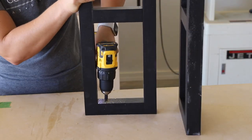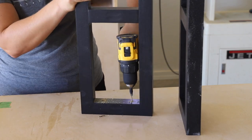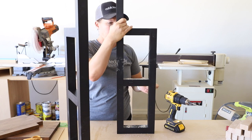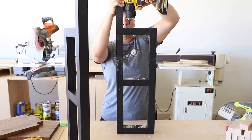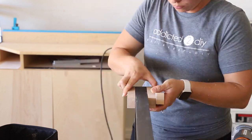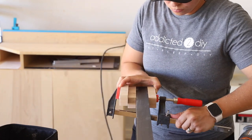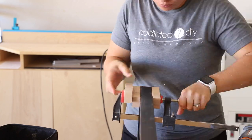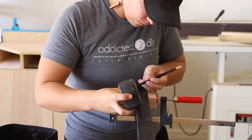On assembly day, I drilled two countersunk holes into the bottom edge of all of the shelf supports. I also needed to route a keyhole into the back side of the frame so it could hang on the wall. I set up a makeshift fence with some scrap wood and used my compact router to route the keyholes.